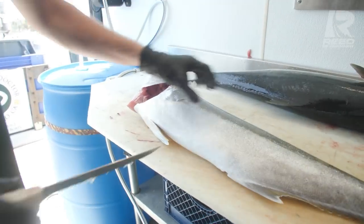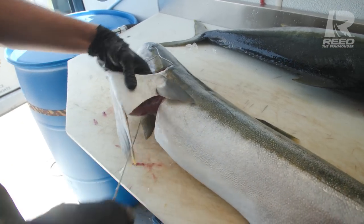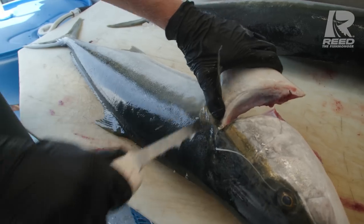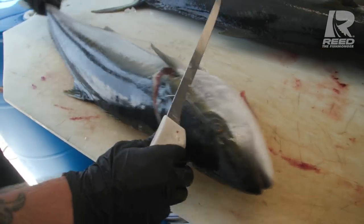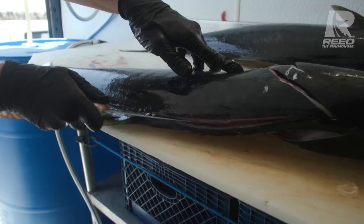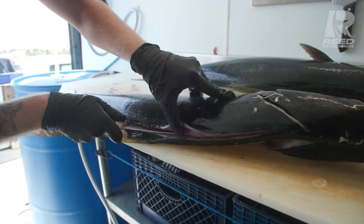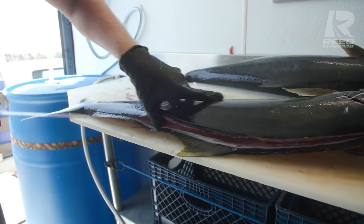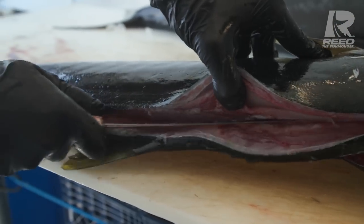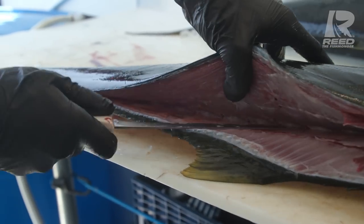We're gonna flip the fish over and repeat the process. Lift up that pectoral fin, go right underneath it. You can use the pelvic bone as a metric of where to come down — just remove the whole pelvic. Hard angle behind that head, making sure we don't lose any of that beautiful yellowtail meat. Tip of the knife right at that opening and slide down. When you're hitting the second side it's a little easier to cut through the skeleton, so you want a nice soft hand on your knife so you can glide on top of that skeleton without cutting through it.